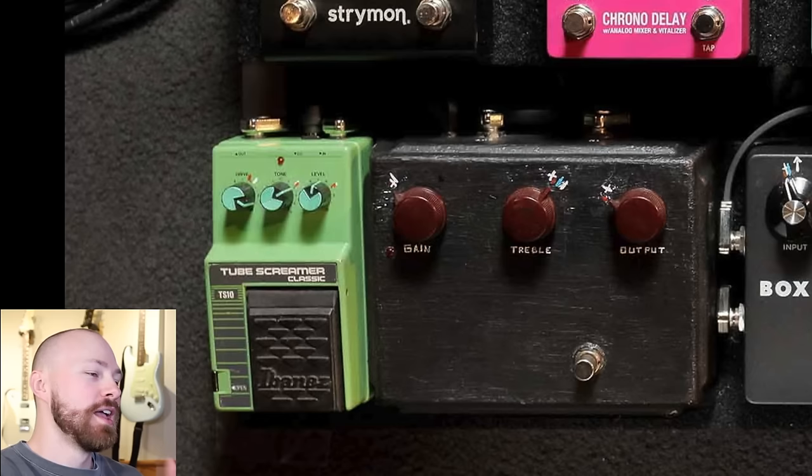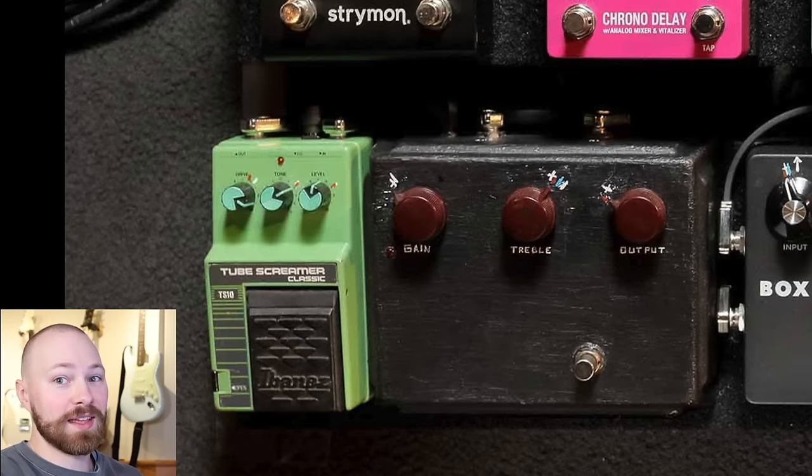Then we have John's blacked-out Klon Centaur, and you can also see the settings marked on it very clearly. And then we have the final Ibanez TS-10, where the markings on this one are not quite where the pedal is actually set — if you look at the drive knob, it's almost on full, which is pretty crazy to think. You can also see where John's kind of post-Klon Centaur TS settings normally are.